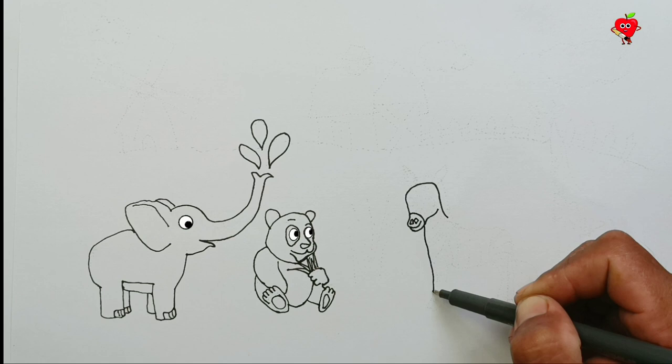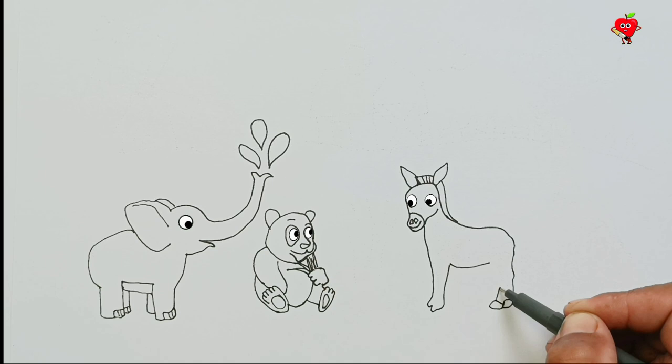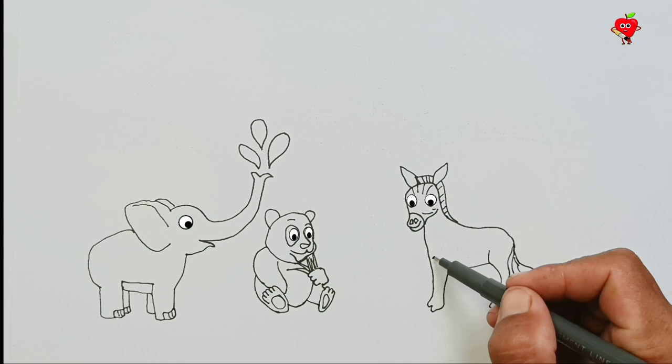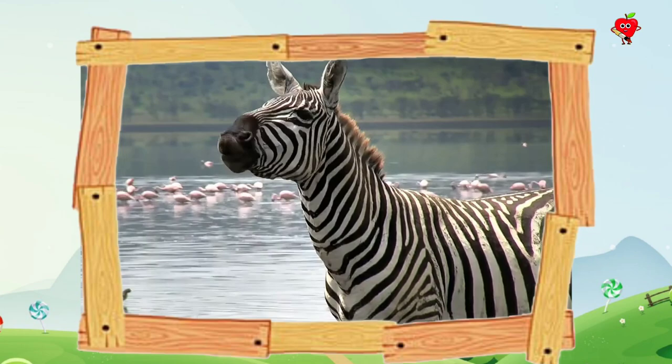There is already another animal next. What's that? Look! Its ears are like a horse. Take a look! Wow, there is a sound. Do you know what animal it is? Is it a horse? But it's not the sound of a horse. This is a zebra animal. Wow, this is great!